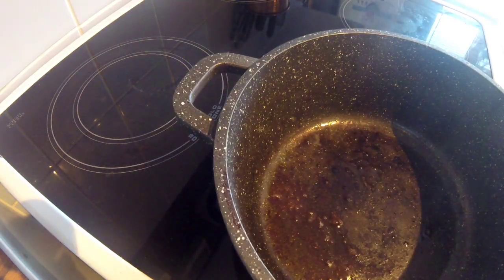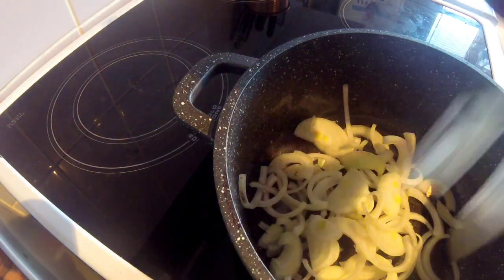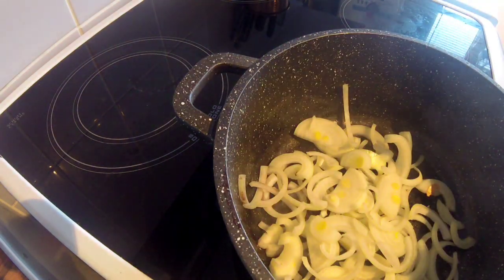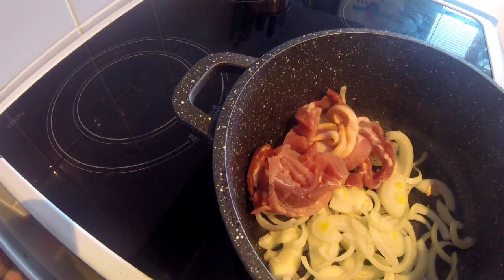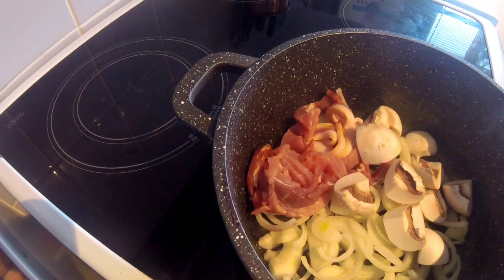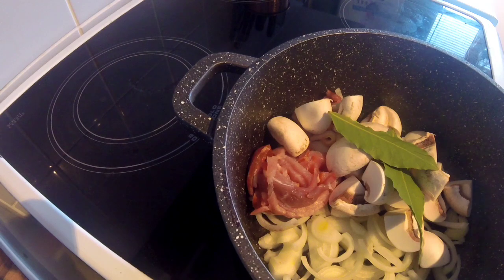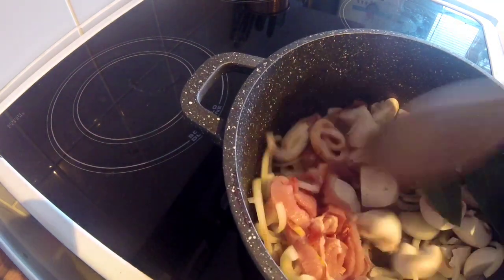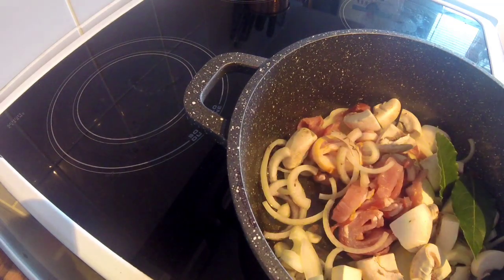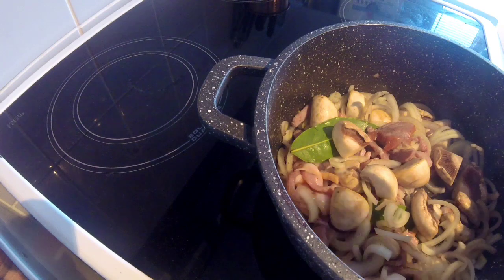Then in the same pan you want to add all your other ingredients. You just want to cook these off for a minute or two so that they can gain a bit of colour. Right, now it's time to add the pheasant back to the pan.